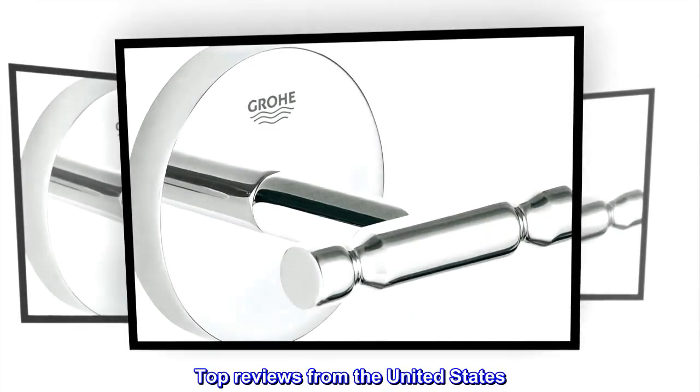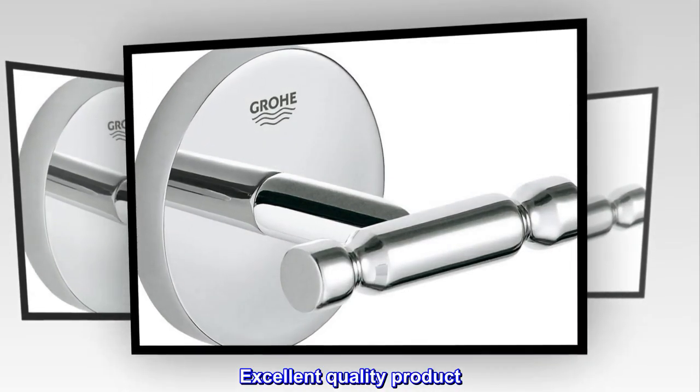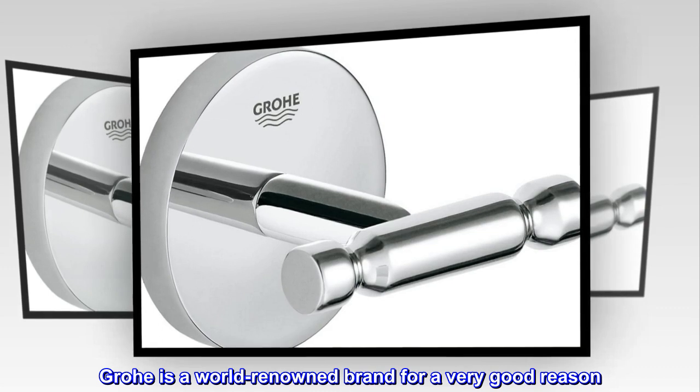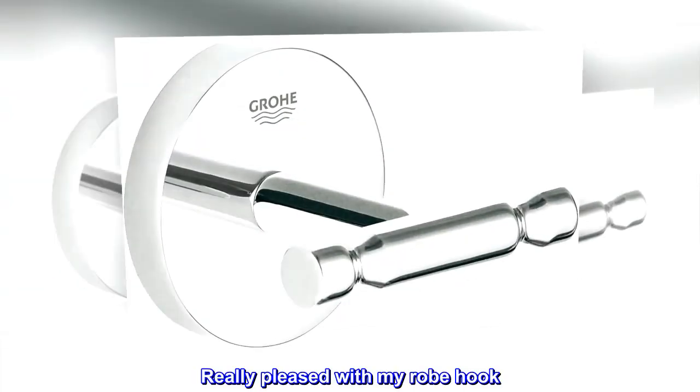Top reviews from the United States. Excellent quality product. Grohe is a world-renowned brand for a very good reason. The quality is exceptional. Really pleased with my robe hook.